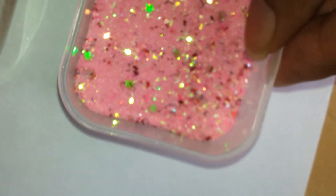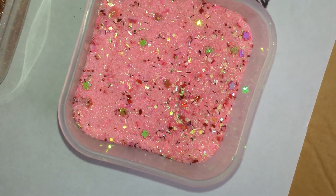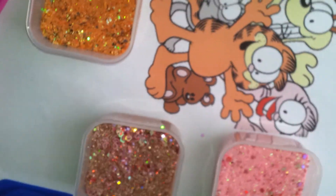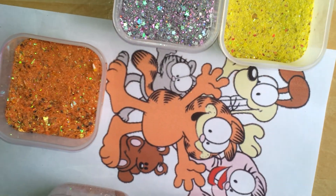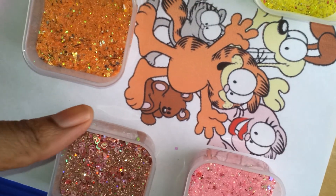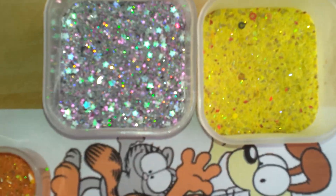So this is my Garfield collection. Comment below, you guys, and let me know what you think of my Garfield collection. I'll talk to you guys in the next video. Bye for now.